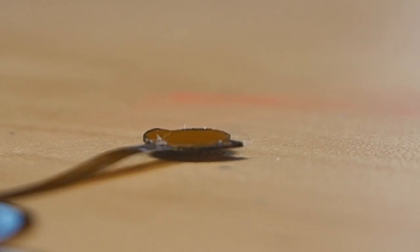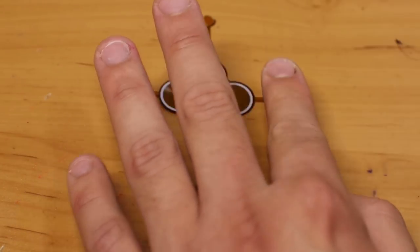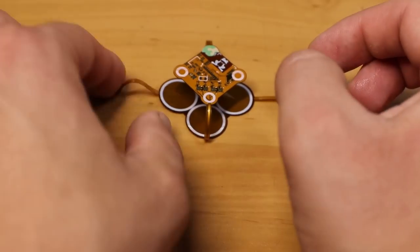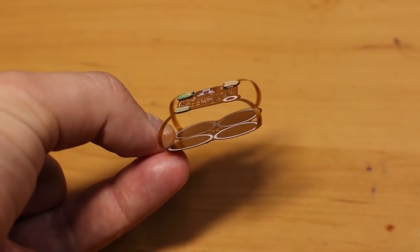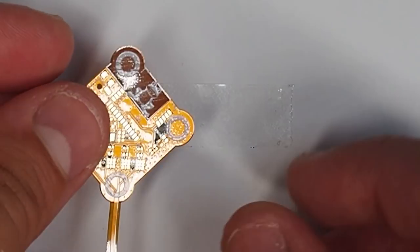This is so freaking cool. Let's first test if the 3M tape will hold the arms. This worked much better than I thought it would, so I think we can proceed with the soldering. I don't think it's a good idea to solder it when it's folded like this, so let's start with a fresh PCB.